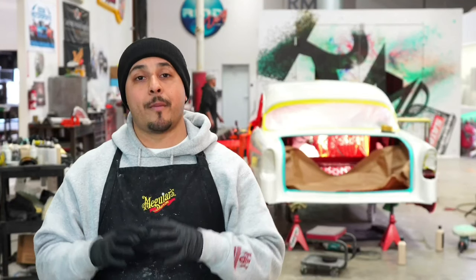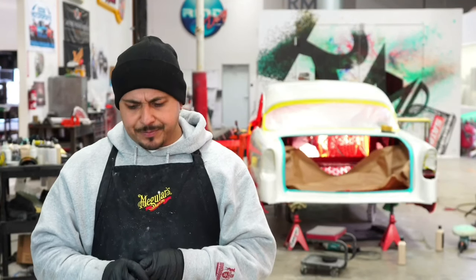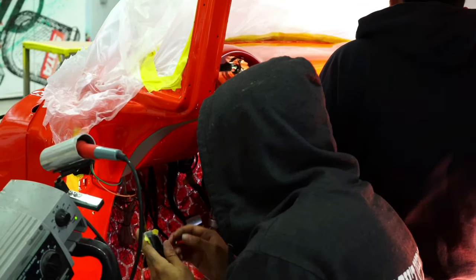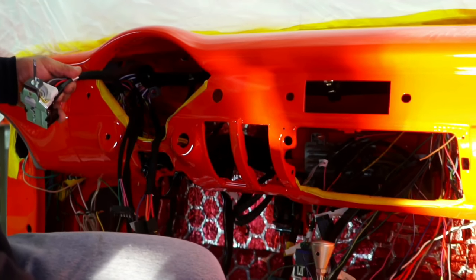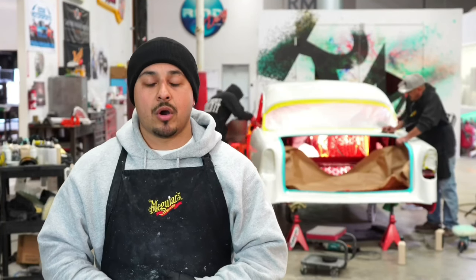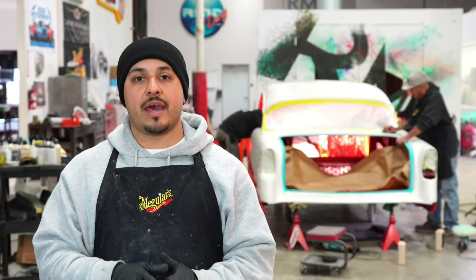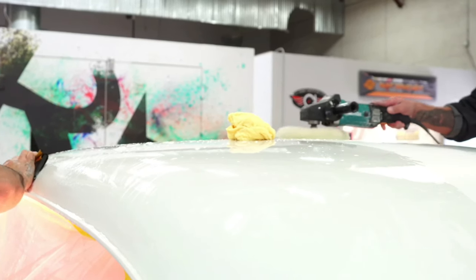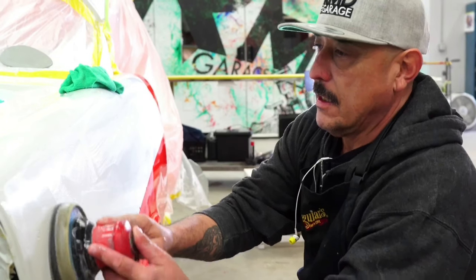So that's exactly what we're doing right now. While we're letting it cure, we're going to have the guys start assembling all of the inside — all your electronics, all the electrical, all the wiring — and start addressing the harness for the motor. So while they're doing that, we're going to start massaging the paint, which is what Eddie's doing right now.